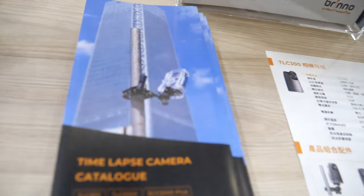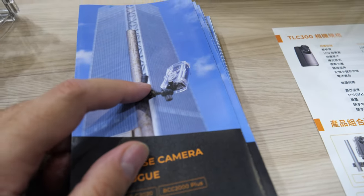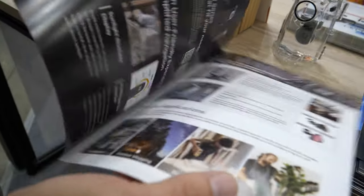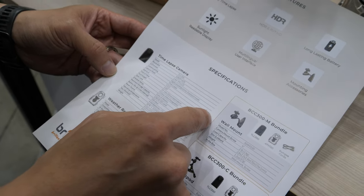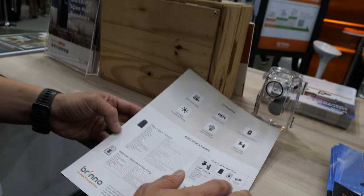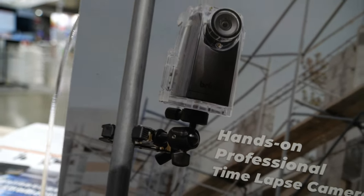You could, for example, put it in this waterproof box and just hang it wherever you need. We have different kinds of accessory bundles — we have a clamp bundle and a worm mount bundle. All bundles include the waterproof housing and also bungee cords, so it's very easy for you to mount it anywhere you want.